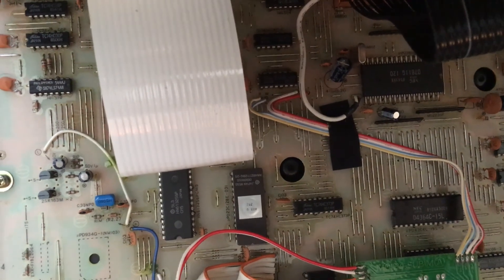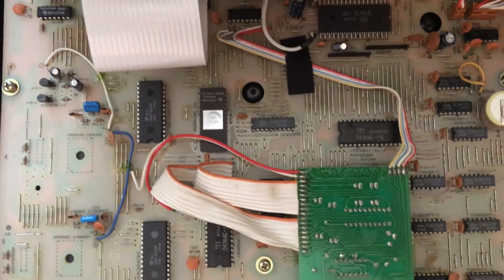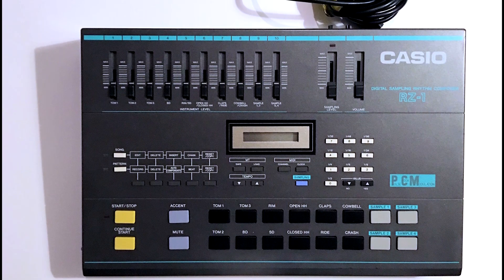After that, it's pretty much just rewind the tape: put all the screws back where they belong, put the PCB back where it belongs, and you should be good to go in no time at all. So that's the battery change for the Casio RZ1. Thanks for watching and don't forget to subscribe — we'll see you next time.